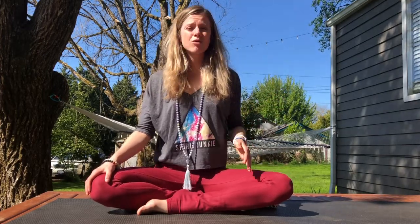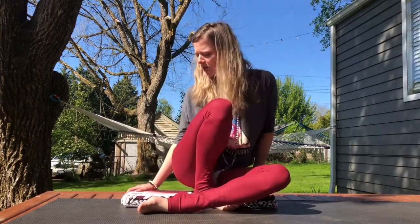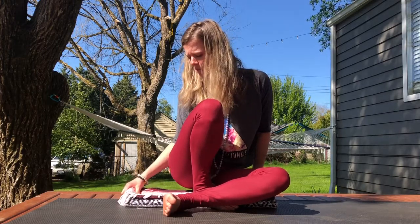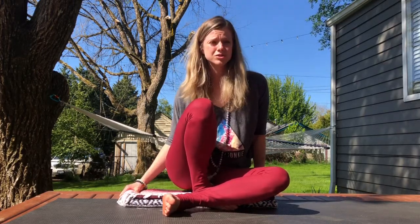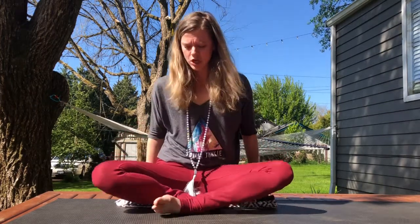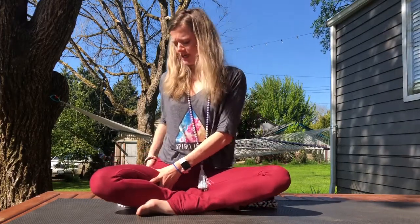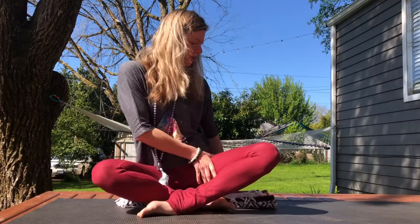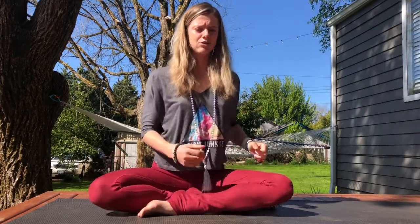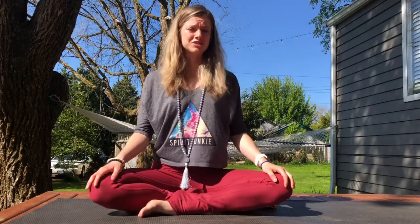Before I do any type of pranayama practice I love to get seated on a little bit of height. You'll see that I'm on a blanket right now. You could use a block or a bolster, a pillow, whatever is comfortable for you. You could even roll up the edge of your mat and sit on that. I try to sit more in front of my sit bones — sometimes that means grabbing your thigh, internally rotating it, and then doing that same thing with the other thigh and sitting down so you have a more in-line lumbar spine, that low part of your back.